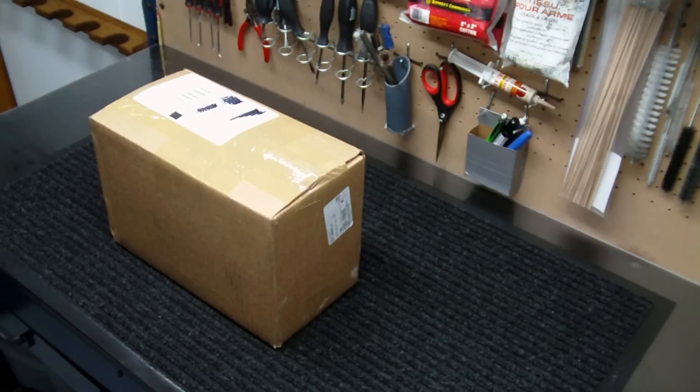Hey everybody, how you doing? Into Weapons back again with you. Just got a package on my door and thought I would do an unboxing for you, mainly because this is a package I got from Aim Surplus. It's a package deal they're selling right now that is still available if you are interested, at least at the time I'm making this video. Go up to Aim Surplus if you're interested in getting some of this stuff.